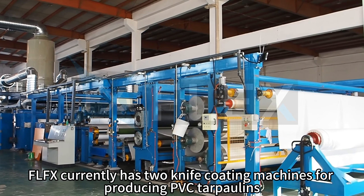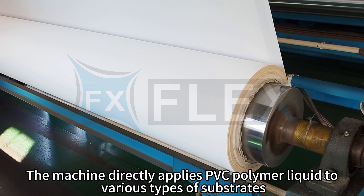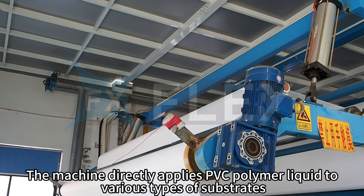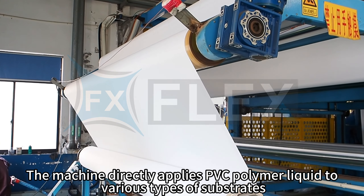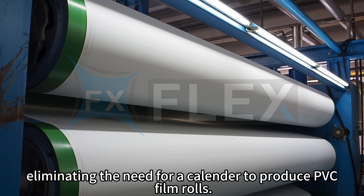FLF-X currently has two knife coating machines for producing PVC tarpaulins. The machine directly applies PVC polymer liquid to various types of substrates, eliminating the need for a calendar to produce PVC film rolls.